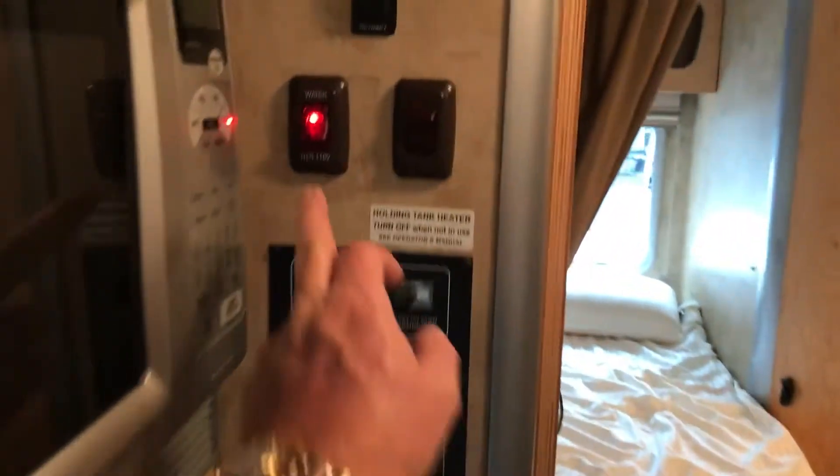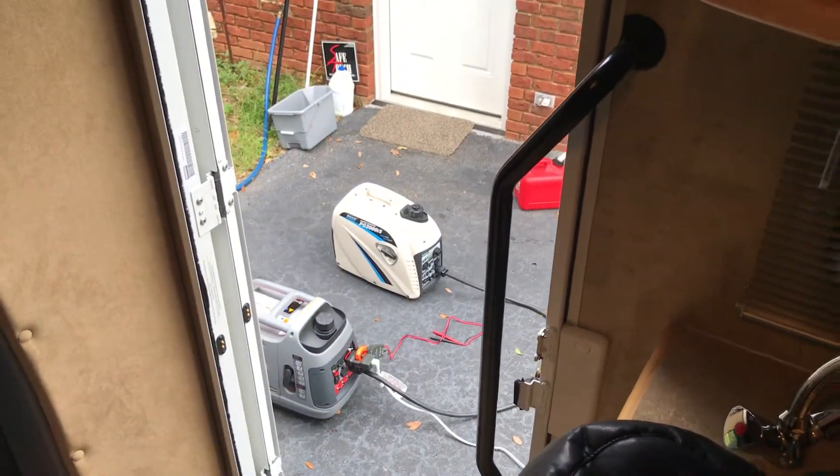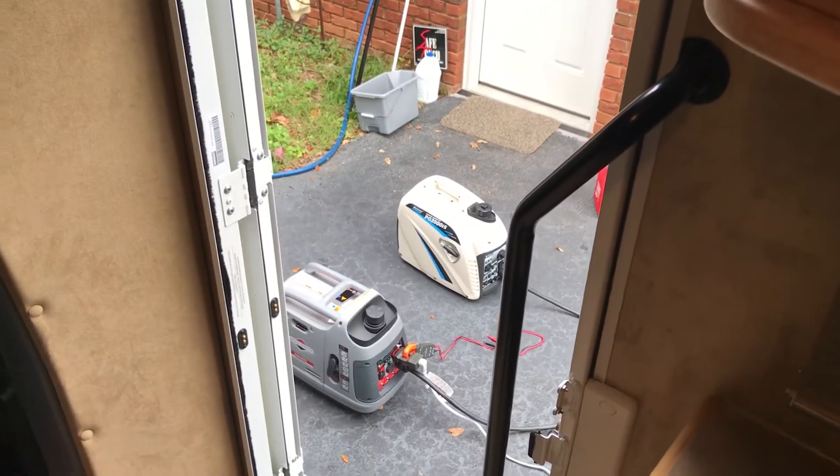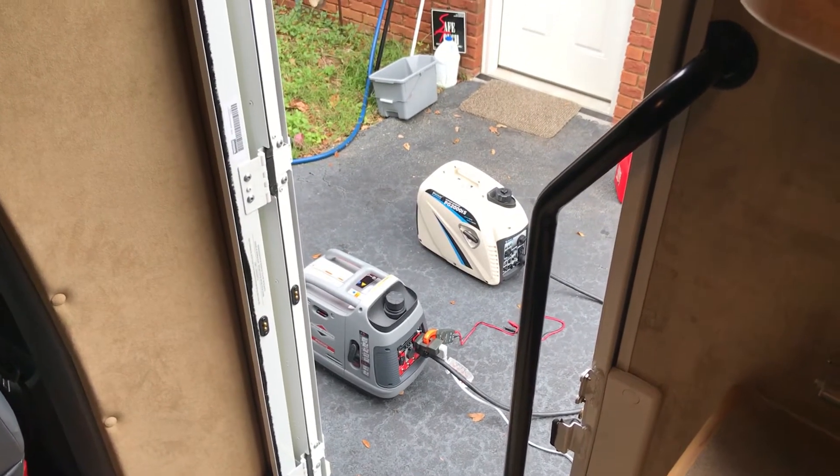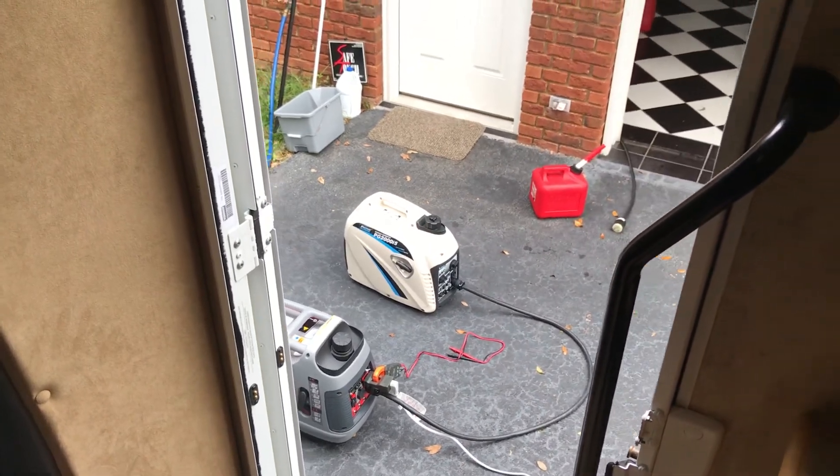Let me go kill the water heater. They both slowed back down. So you can run two different sized generators — they kind of sync with each other. I've got a 2,200 watt Briggs and a 2,000 watt Pulsar.